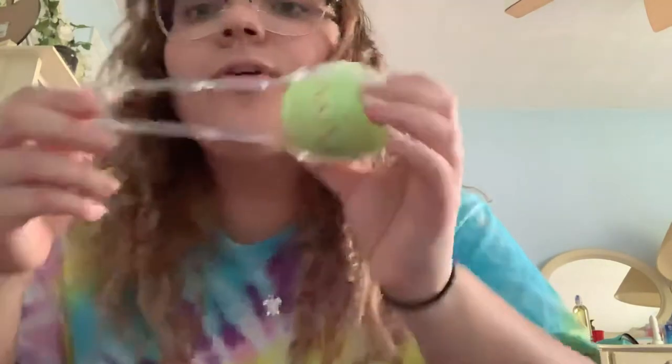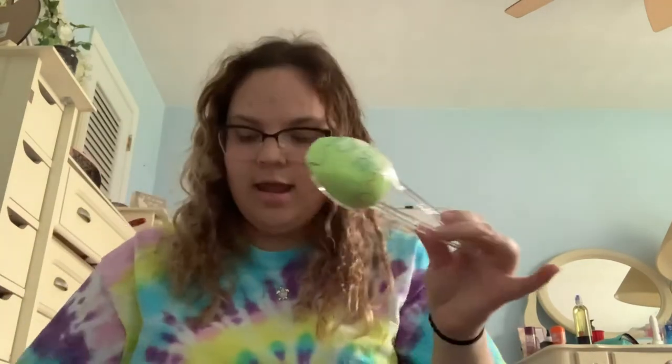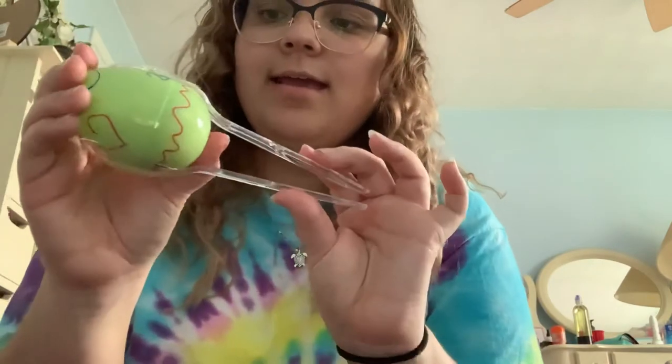And now you have an awesome, easy homemade maraca! If you guys try this at home, send us videos to our email. It's very easy and I hope you guys try it. Bye!